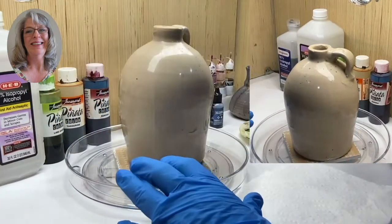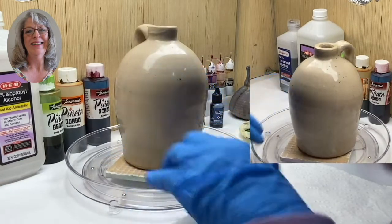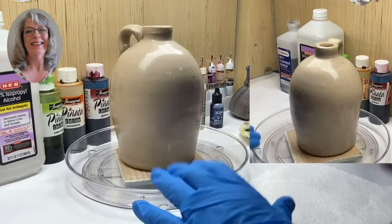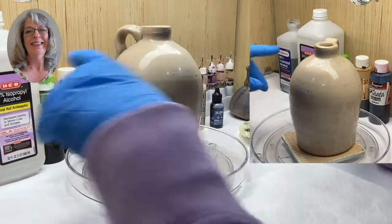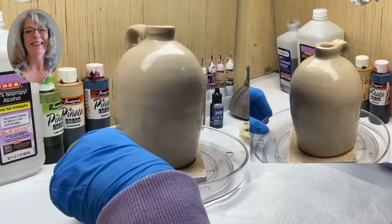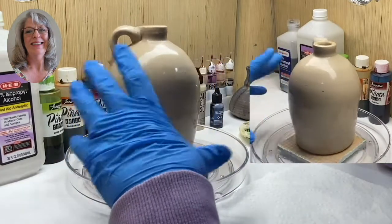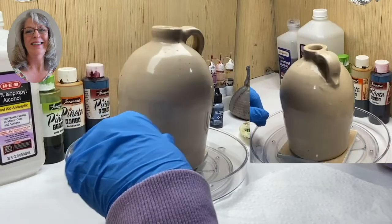One of the beauties of alcohol ink is that if you don't like what you just painted, you can erase it and start all over. I've already sprayed this piece with rubbing alcohol — you use 91% — just to clean off any fingerprints or oil that's on there. That's all in the supply list.